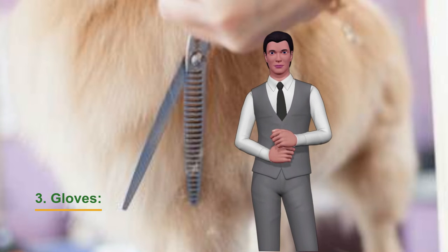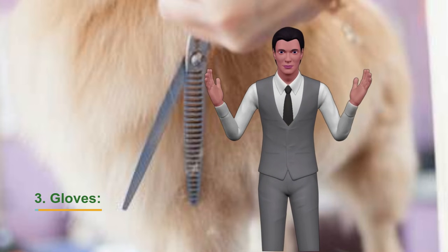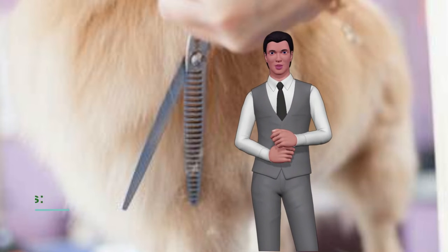The gloves are a great resource to be able to brush our dog if he does not like to be brushed. Thanks to the gloves we achieve our goal while they enjoy good caresses.